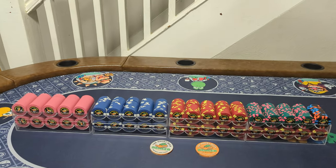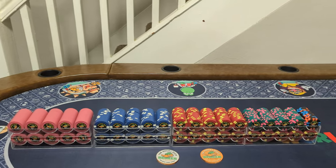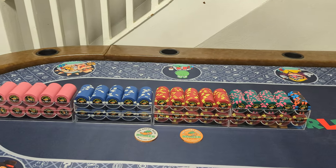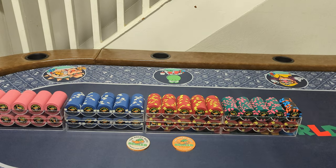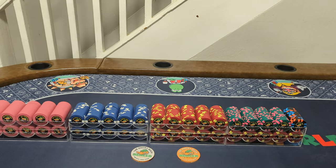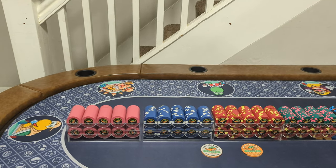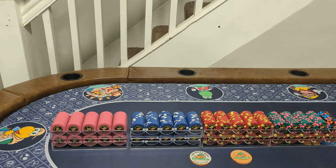I got my order from ClassicPokerChips.com on Monday. I was quoted four to five months for them to be made because it's an intensive process. I actually got them in two months and one day.